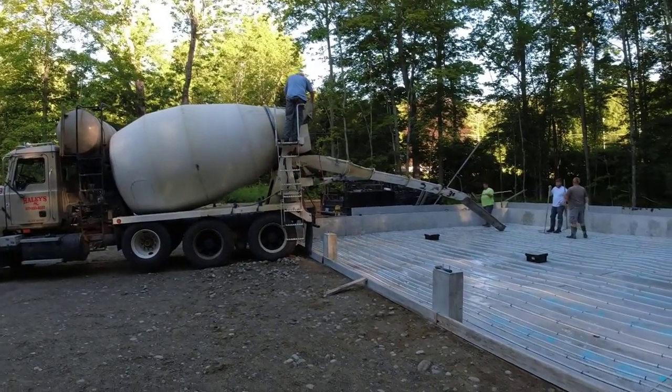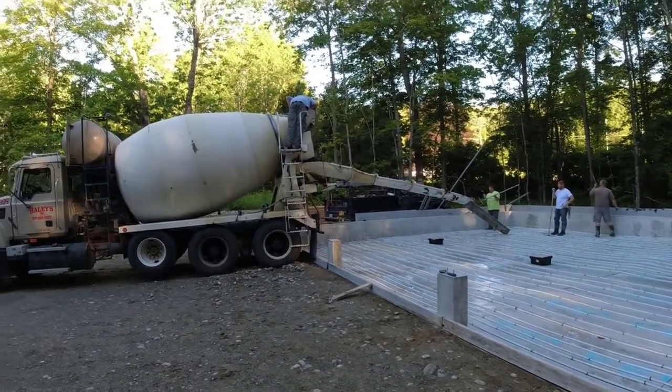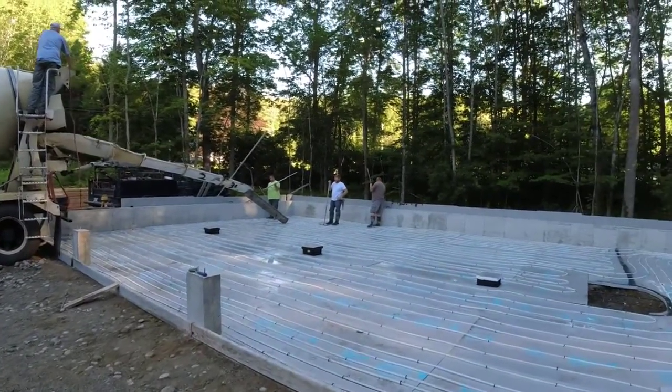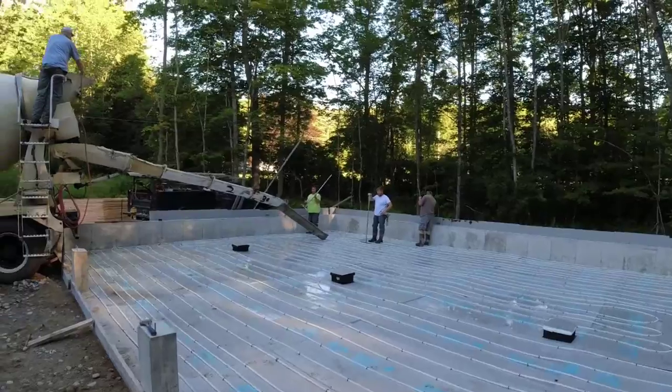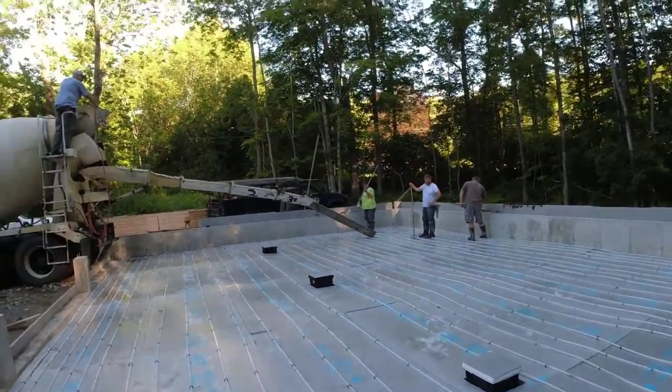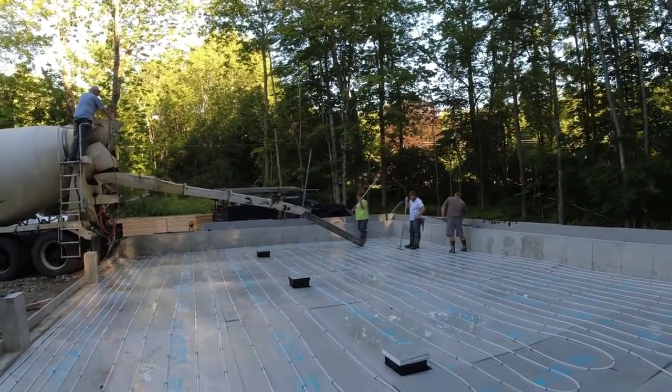That's Brian up there. Brian usually gets the slump pretty close — you can see he's up there looking at it on the first try, so that's what we like about the way Brian mixes up. We've got radiant heat in the floor, two inches of styrofoam. It's going to be a pretty nice garage when they get done with this.